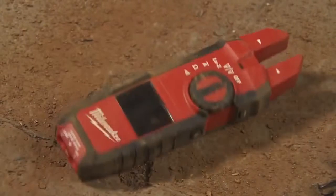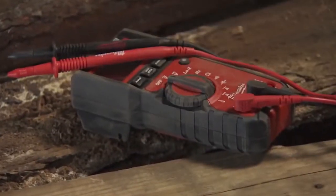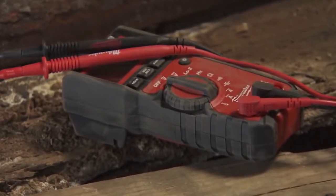I'm kind of rough on a lot of my tools. The Milwaukee meters are very durable, and for them to be durable, the value of that is definitely something that paying a little extra for it, I think you get back tenfold.